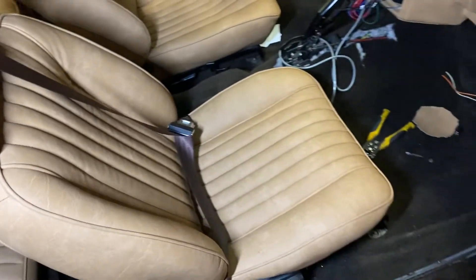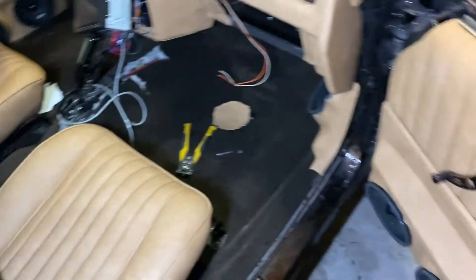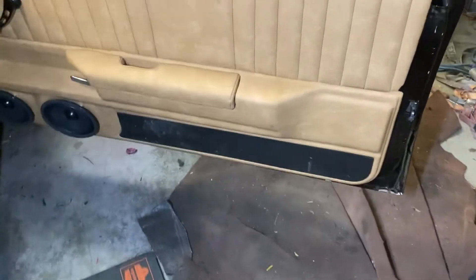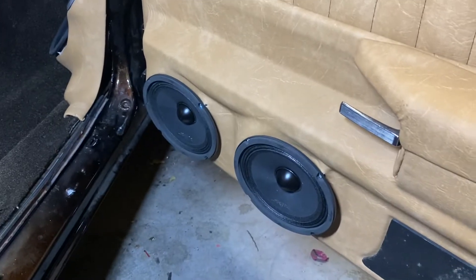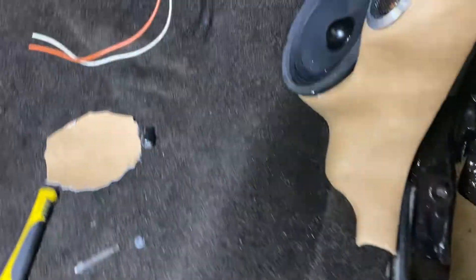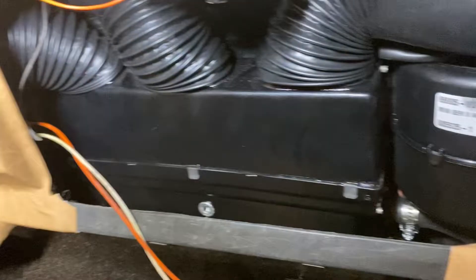Updating on the interior — the interior is in here for the most part. Got a few little pieces to put in. Got the door panels and stuff done. You can see that bottom panel with the two 6.5-inch speakers and a tweeter, which is a little tight but it fits up in there.